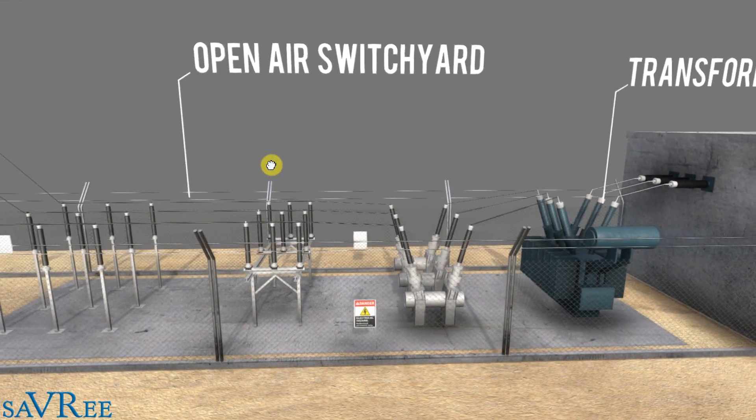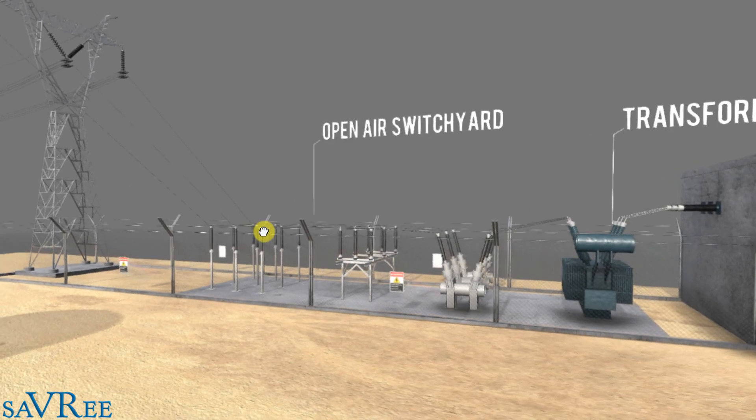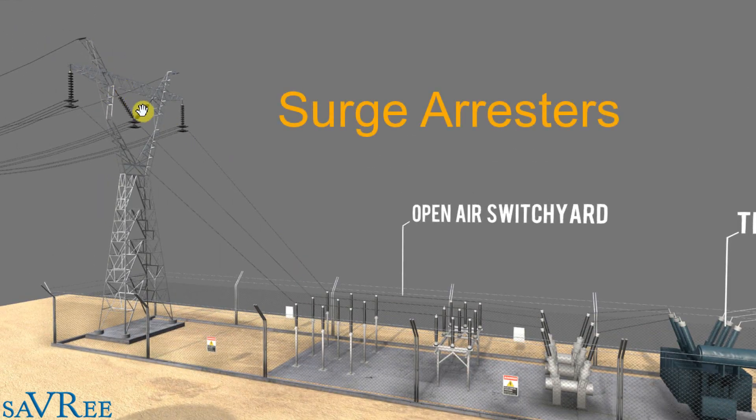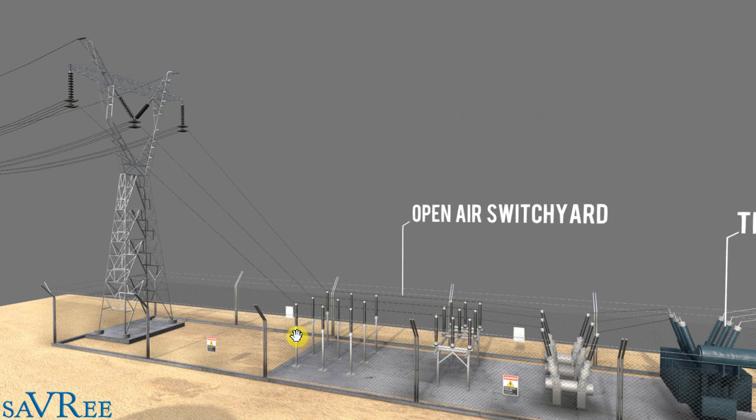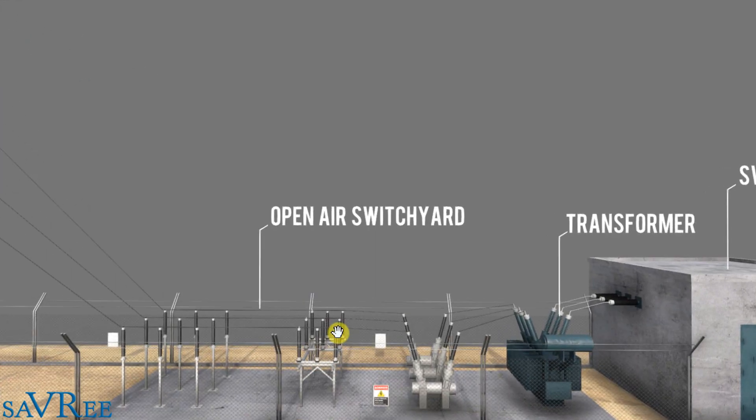We then pass the electricity through what's called an open air switchyard — that is this entire section here. We have current transformers, voltage transformers, measuring devices, protection devices, and surge arresters so that if we get lightning strikes on the grid or on the pylon, we don't want that over-current and over-voltage coming down the lines and into our open air switchyard. The open air switchyard essentially gives us a way to separate the plant from the national grid and totally protect all of the machinery downstream — such as the transformer and the generator. So it's a very important piece of the system.